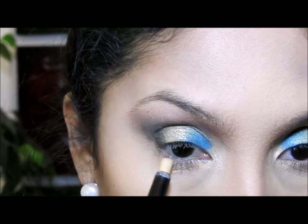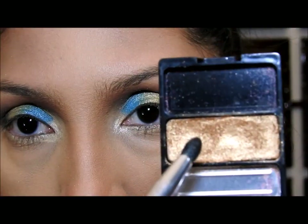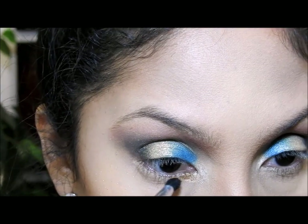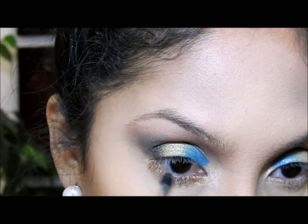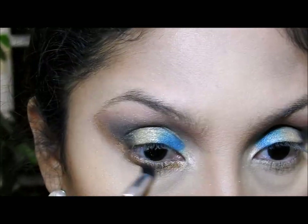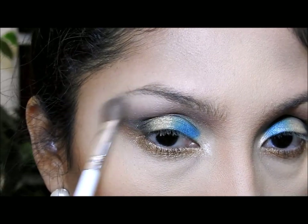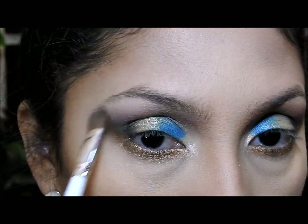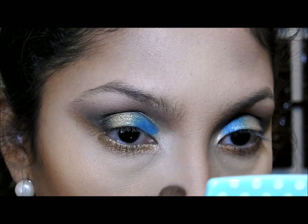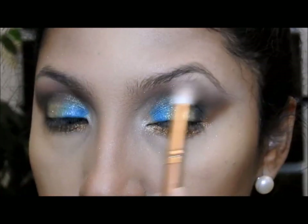Luego voy a utilizar esta crema una vez más — es un color dorado clarito. Voy a poner encima de esa crema esta sombra de color cobre muy brilloso que me gusta bastante, subiéndola hasta aquí arriba y difuminando. Luego voy a coger un color vainilla y lo voy a poner aquí para iluminar esa área y difuminar. También voy a poner este mismo color aquí en esta otra área y difuminar. Cuando haya terminado, voy a pasar una vez más con mi cepillo sin agregar más color para que todo se vea bonito y bien mezclado.